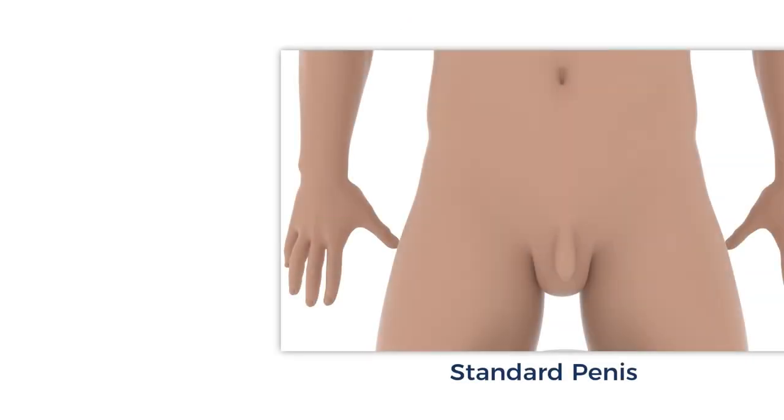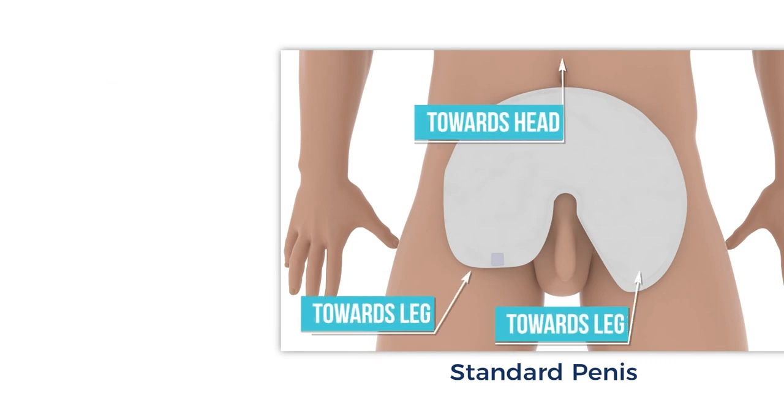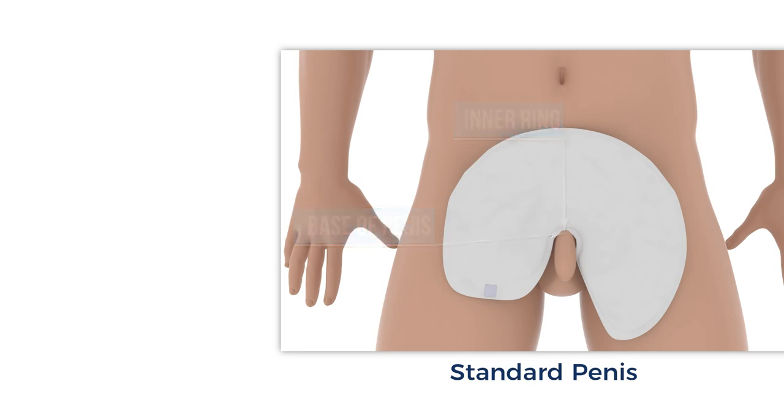First, the standard penis. To begin, place the wrap on the abdomen with the white absorbent side up. Make sure the round edge is towards the head of the body and the two flaps are toward the legs. Slide the wrap down so that the inner ring of the wrap is as low and close as possible towards the base of the shaft. Adjust the penis so that it rests in the middle of the wrap.